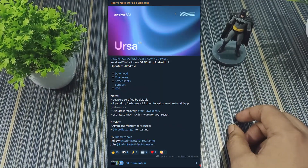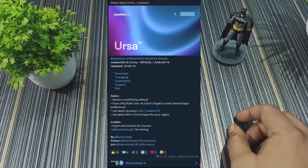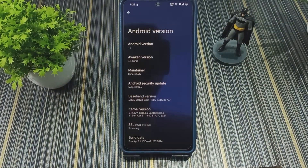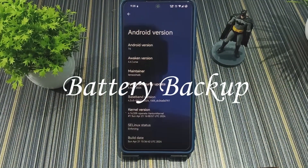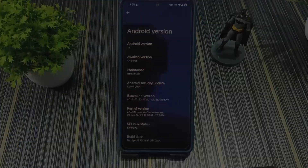Here's a quick review of AwakenOS 4.14 Ursa for Redmi Note 10 Pro and Pro Max. I've been using this ROM for the last few weeks. In this video I'm going to talk about the battery backup, the stability, and the smoothness.